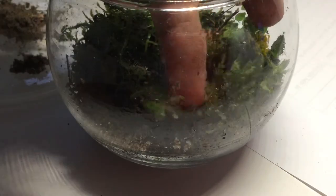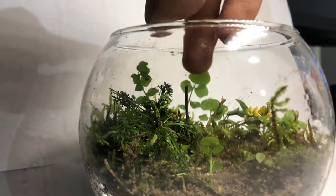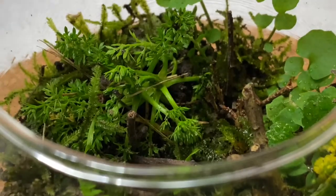The remaining spots of the terrarium were filled with moss again. And to bring the look full circle, I added some more hardscape. Here is the cutest terrarium I've built so far.